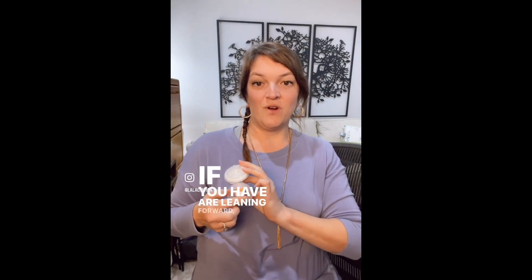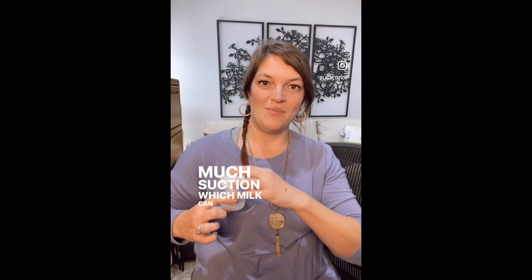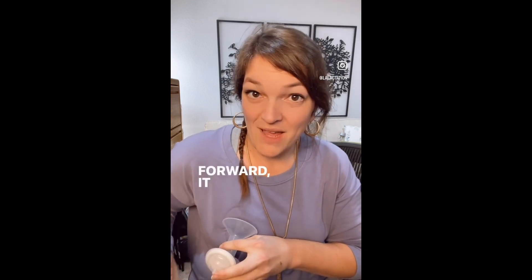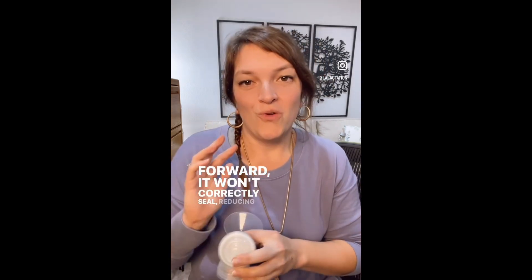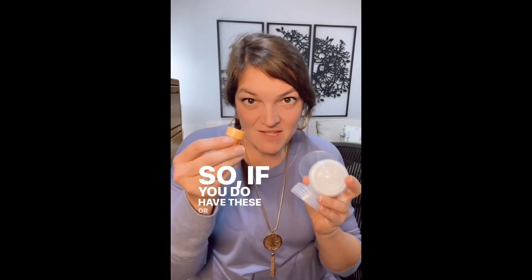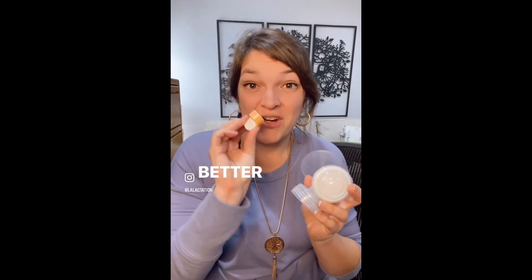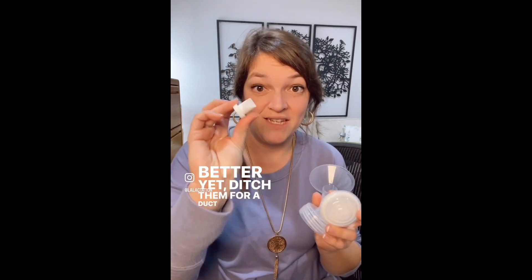Conversely, if you have it behind depending on how your breasts are positioned — if you are leaning forward, this can actually cause too much suction and milk can back up, or it won't correctly seal, reducing the suction strength in your pump. So if you do have these, make sure they are oriented correctly. Better yet, ditch them for a duckbill membrane.